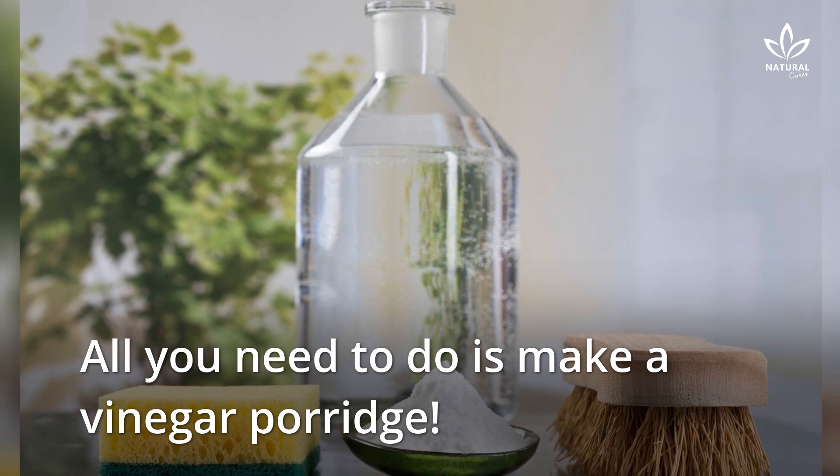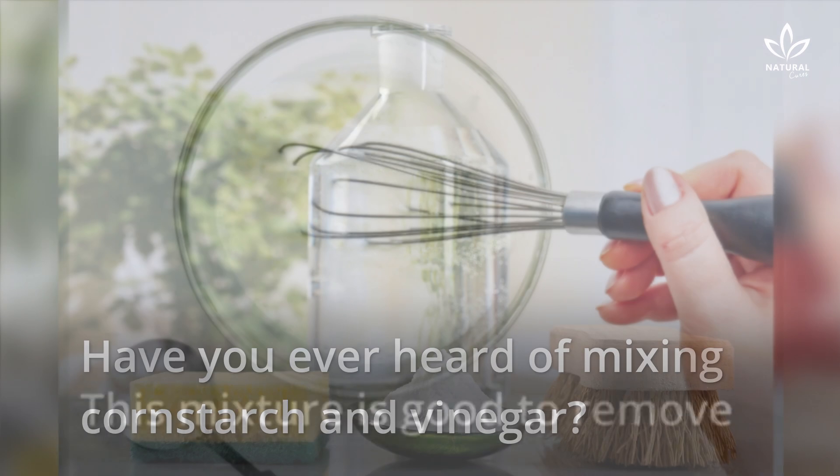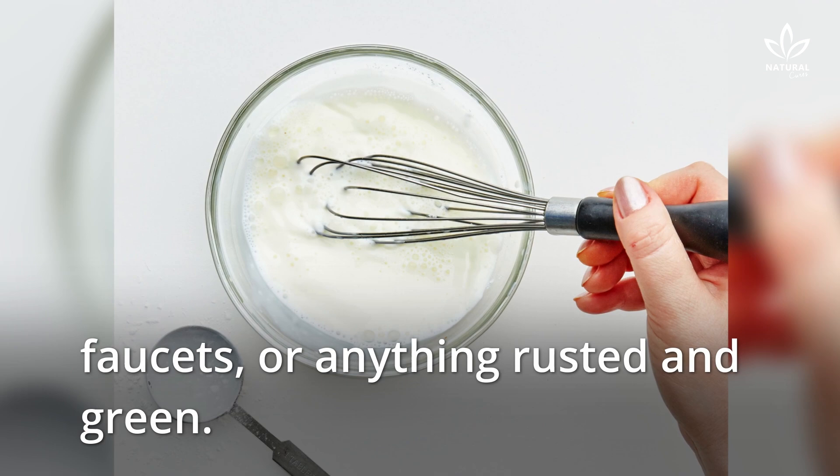All you need to do is make a vinegar porridge. Have you ever heard of mixing cornstarch in vinegar? This mixture is good to remove rust from old tools, faucets, and anything rusted and green.